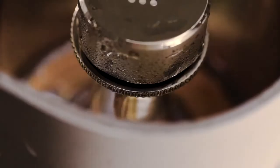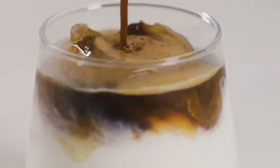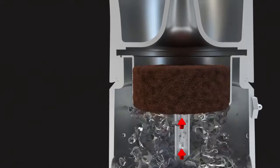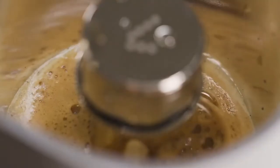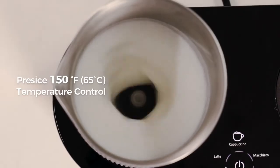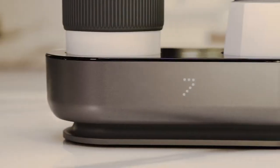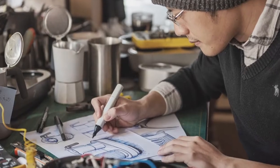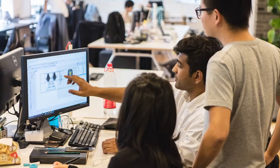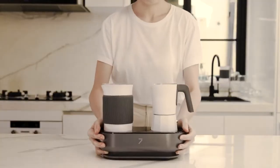Ready to brew all your favorite beverages with a single touch of a button. With Seven Coffee Maker's preset time and heat control design, the brewing process is automatically controlled to guarantee a top-notch coffee every time. Froth your milk effortlessly and enjoy consistently great results with just a single push of a button. The dual espresso maker and milk frother design offers unparalleled convenience, versatility, and exquisite taste. Compact and space-saving, it fits just about anywhere.